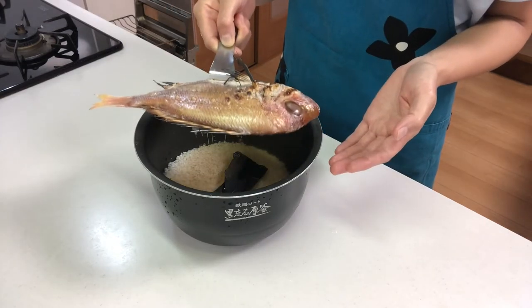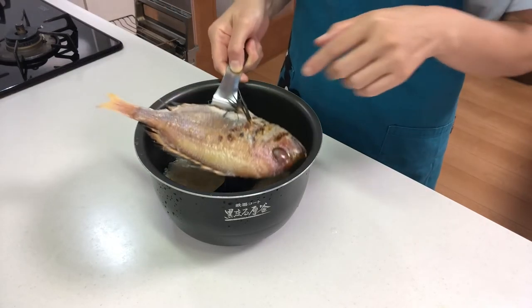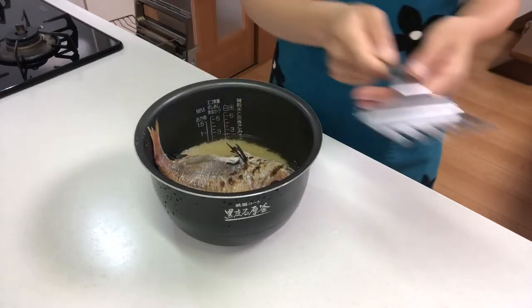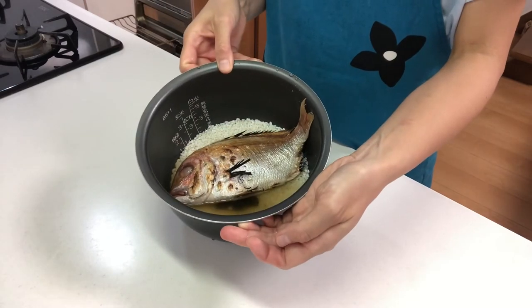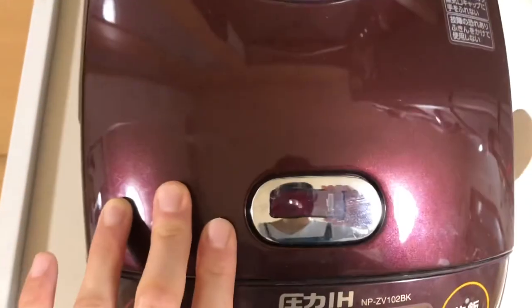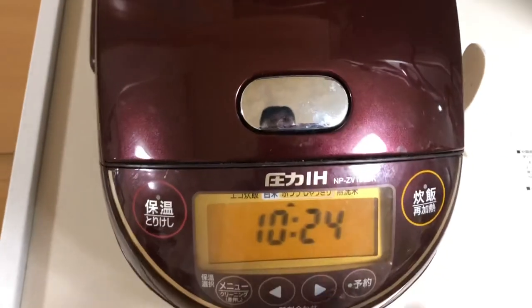Put the grilled sea bream on it. Then close it and start.